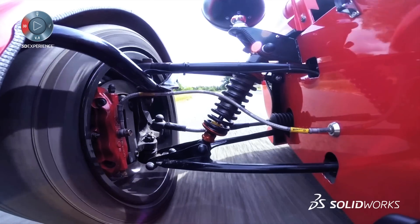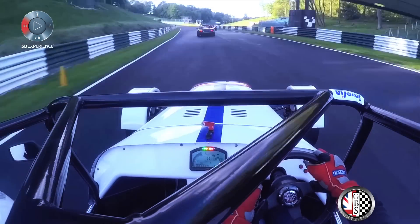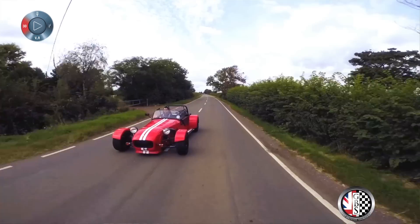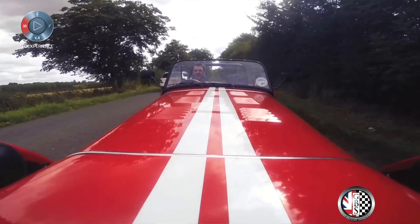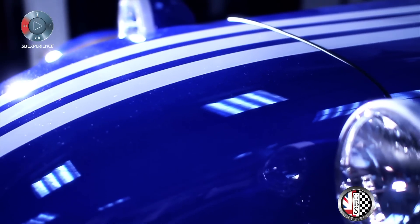The whole concept with the Zero is to sort of get back to that original Lotus 7 concept back in the sixties from Lotus, but make it for today. So there's lots of unique features — ergonomically there's a lot more space inside the car, so for larger people of today there's more room. Dynamically the chassis is a lot stiffer.